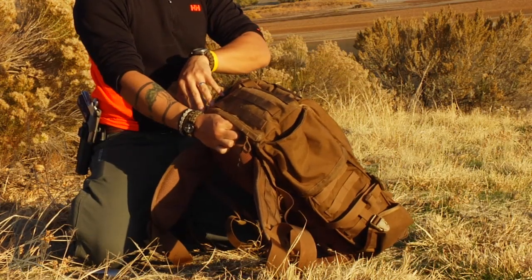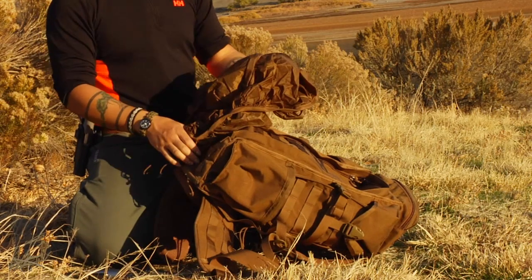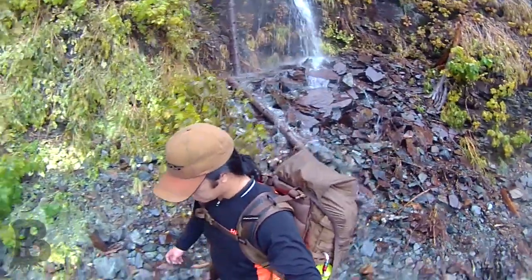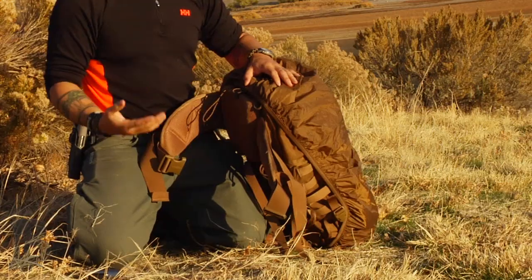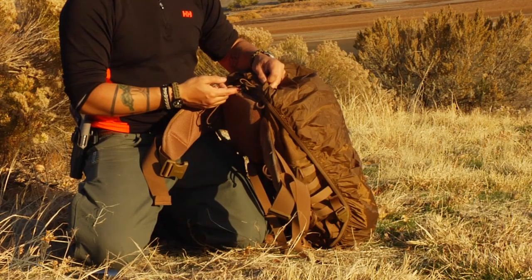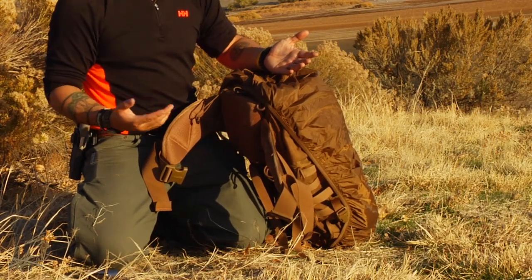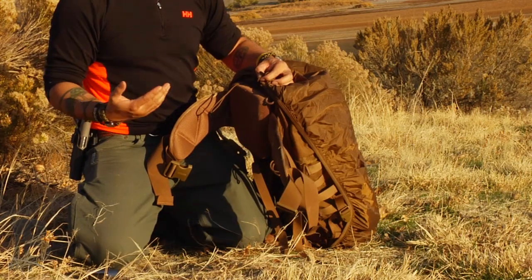On the bottom you've got some more MOLLE. Last but not least, there's a rain fly. This rain fly fits the backpack perfectly and is shaped to it. The cool thing is that it's removable, so if you damage it — burn a hole in it or get a cut in it — you can go ahead and replace it easily. I have another backpack with a sewn-in rain fly and I burnt a big hole through it, so it's a pain. With this one it's clipped in so it's attached and won't get lost, but you can remove it anytime.